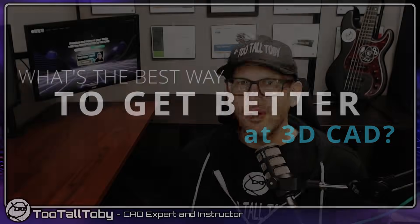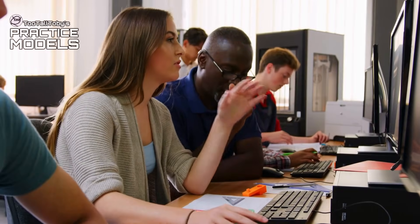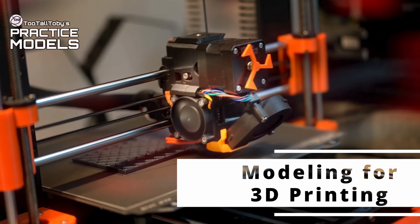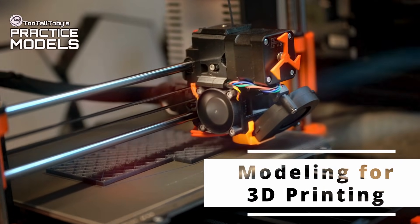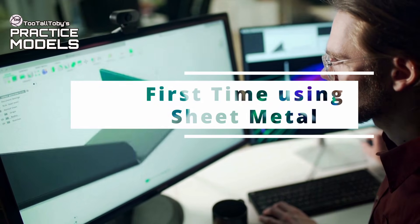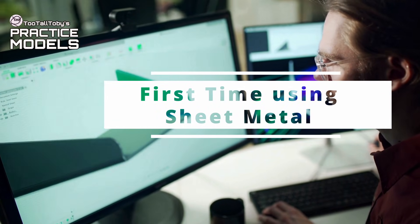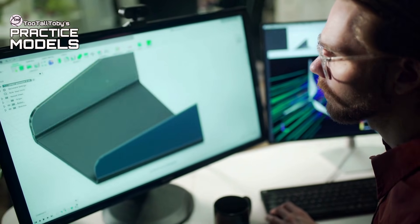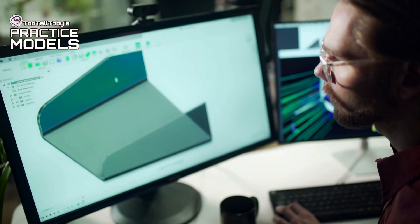Have you ever asked yourself what's the best way to get better at 3D CAD? Maybe you're a student just learning about 3D CAD, or maybe you just got your very first 3D printer and now you want to learn how to create some of your own models to 3D print, or maybe you're an experienced designer looking for a place to experiment and practice modeling geometry that you don't typically see at your day job.